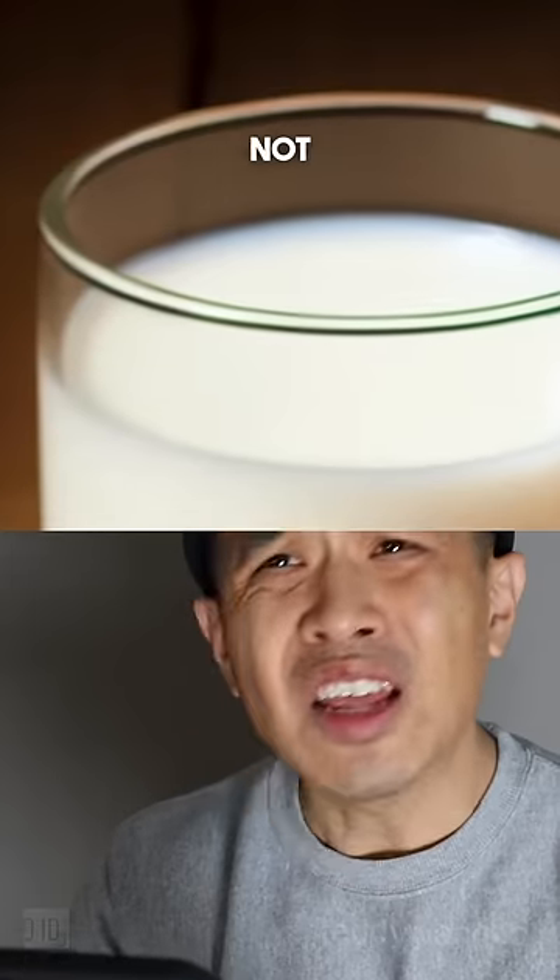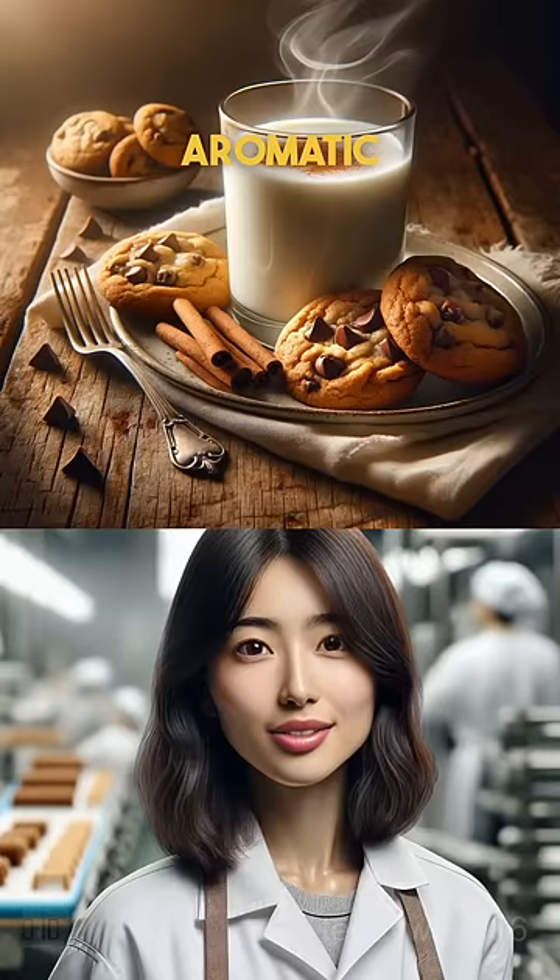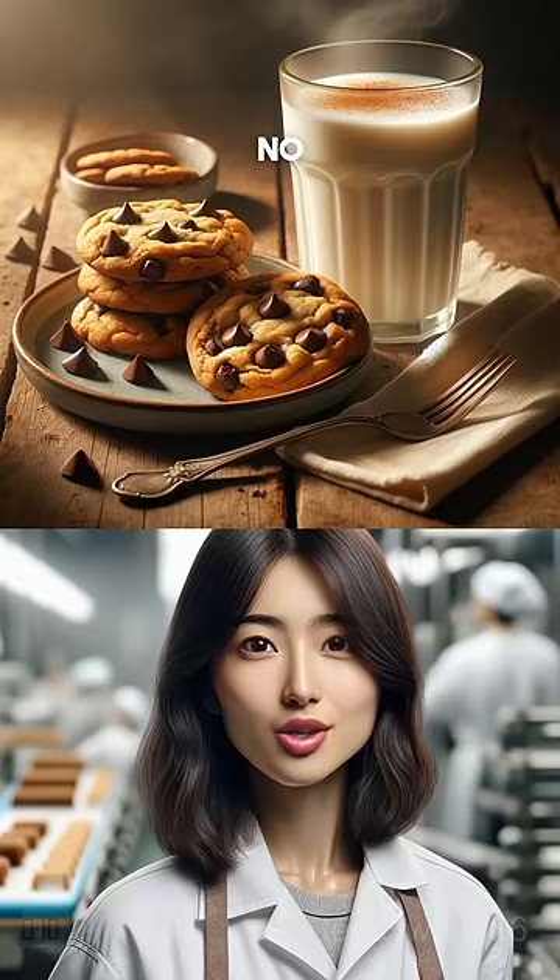The milk — there's no cinnamon. It's not even hot. No burnt or dry. Cinnamon back in my milk — aromatic flavor. You dropped some chocolate chip. No chocolate chips fallen.